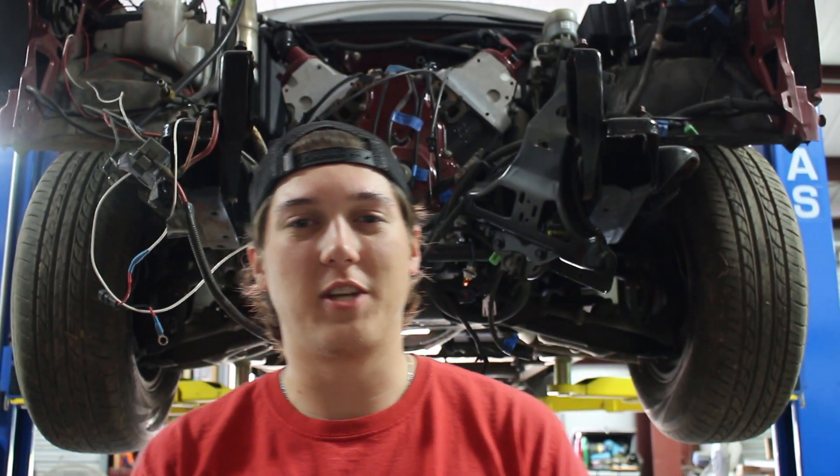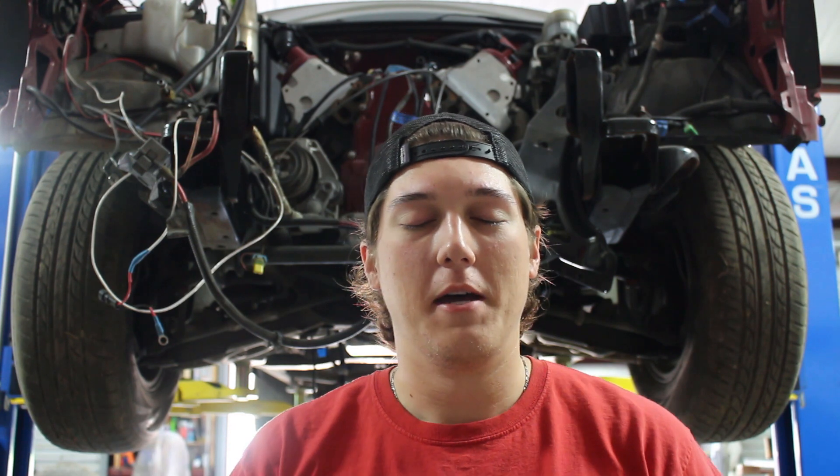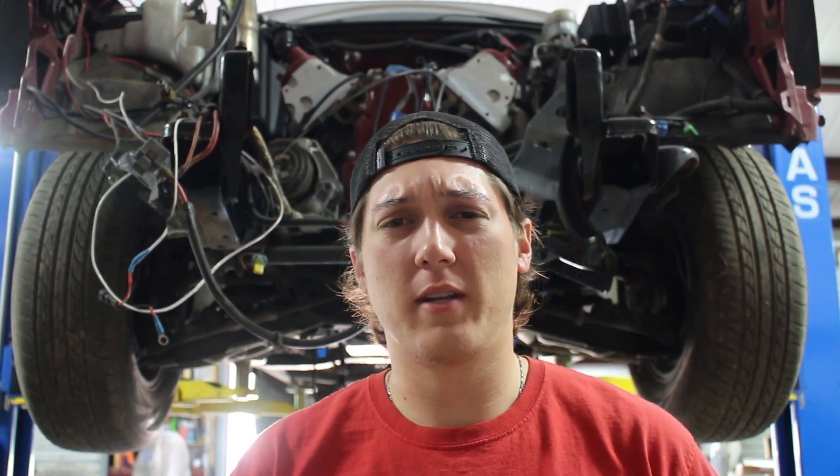Hey, what's up guys? Welcome back to the channel. As you guys can already see, I got the truck up on the lift. I wasn't originally going to plan to film what I'm about to do, but I think with some of the added stuff we're going to do, it will be beneficial to film and show you guys.